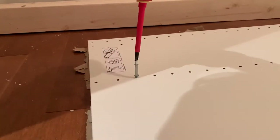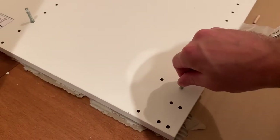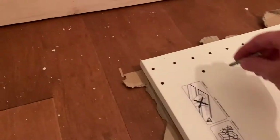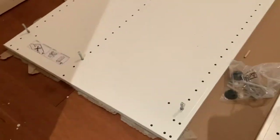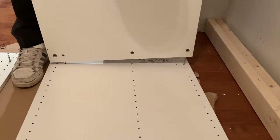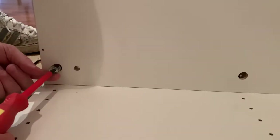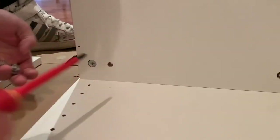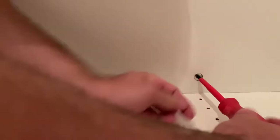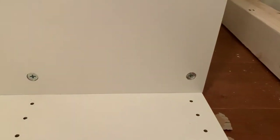Welcome back everybody. I want to make another video about our IKEA PAX system as we finish the closet today. This video will be about wallpaper or fabric backing. I'm not going to go into detail about how to build these IKEA PAX systems — they're pretty self-explanatory — but we'll get into the main topic in just a minute.